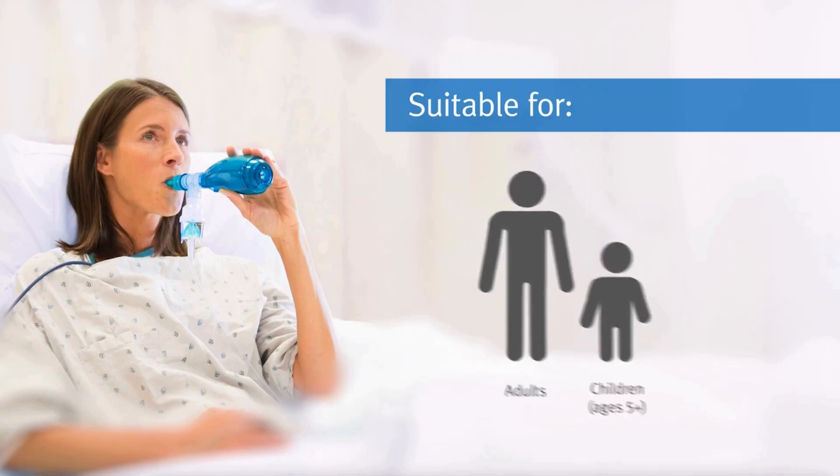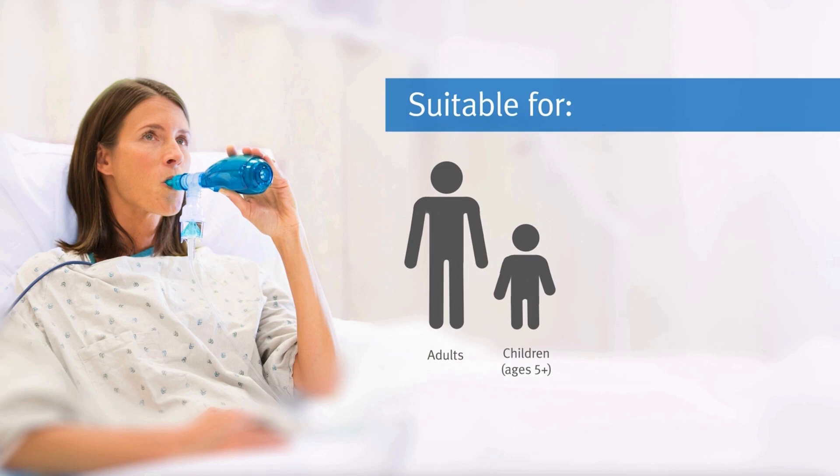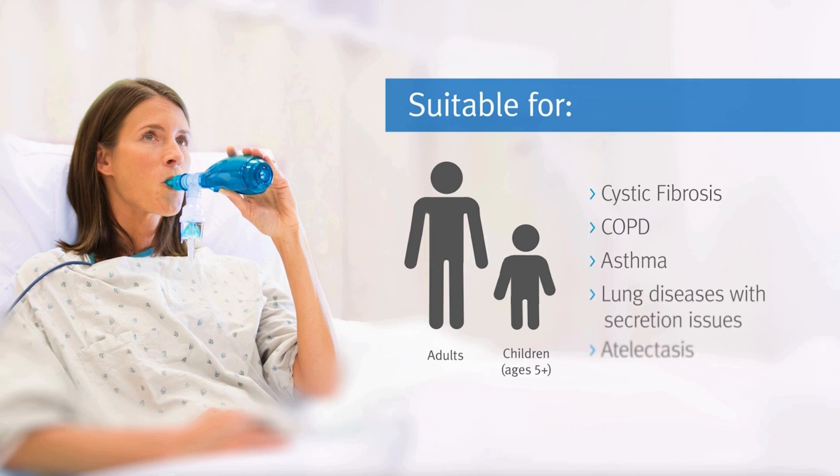It's often used by adults and children five years or older. PEP therapy is commonly used for patients with COPD, cystic fibrosis, asthma, atelectasis, or other lung conditions that involve mucus buildup.